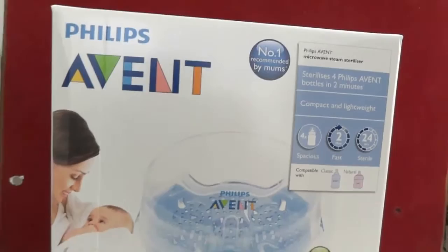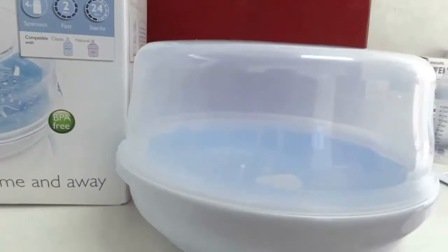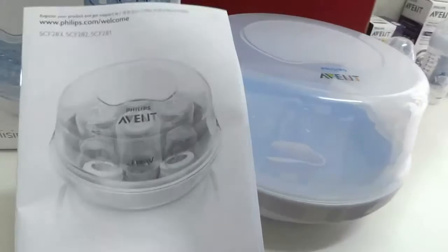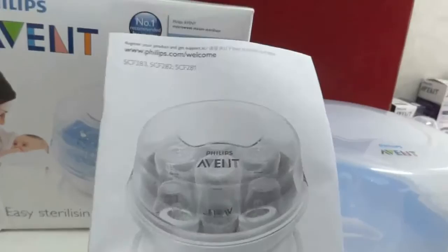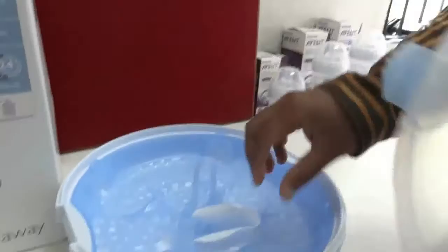Now I am going to show you the product demonstration. This is the microwave steam sterilizer from Philips Avent. Along with it, you will get an instruction manual, and I thoroughly suggest you read it before using this product. Let me show you the parts — this is the lid, and this is the tong you use for handling the sterilized bottles.